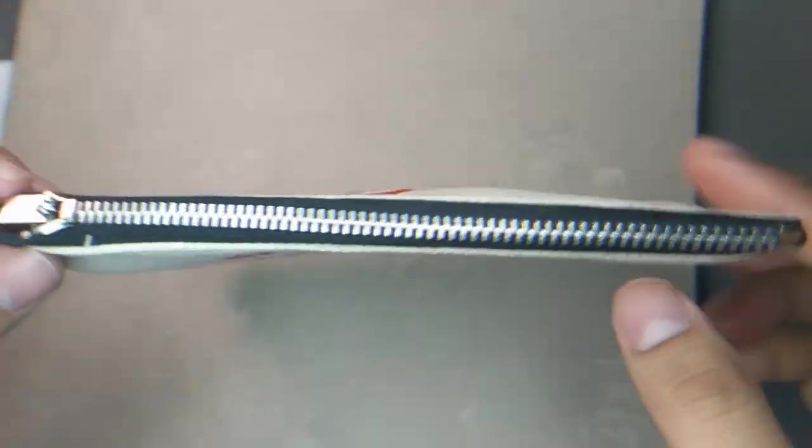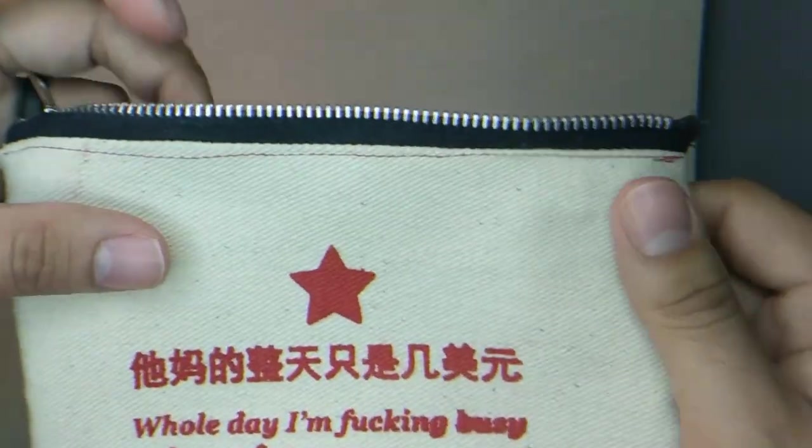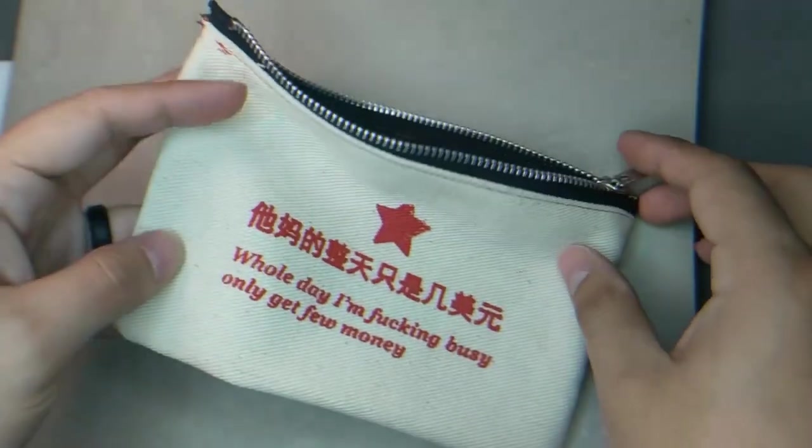And there you have it — a piece of propaganda that you can take to your wage slave job and put no money in, because they don't pay you enough and they don't value labor. But whatever, you can do whatever you want with it.